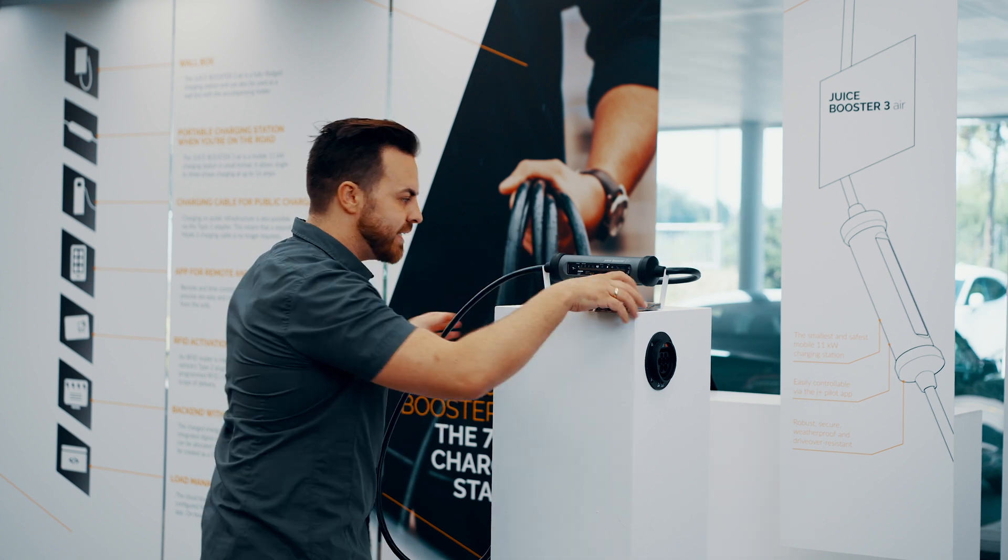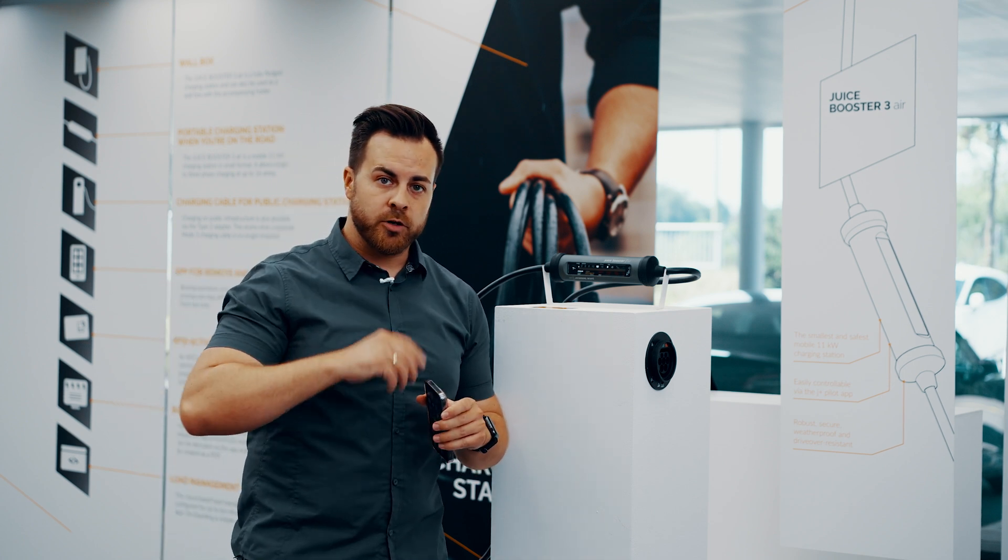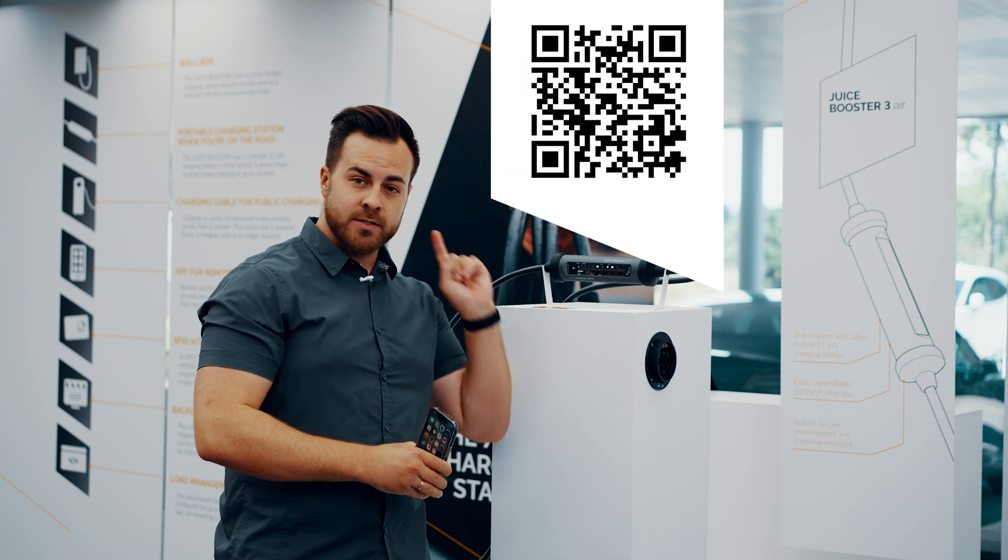Later, we'll show you how the booster works outside. For now, let's download the JPLUS pilot app first. In the video description, we've added links to the app in the Android and iPhone app stores, or you can just scan the code here.